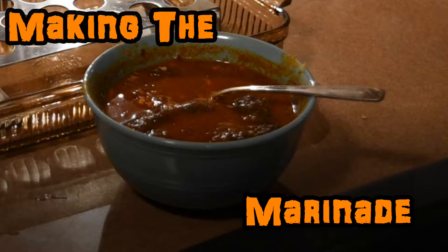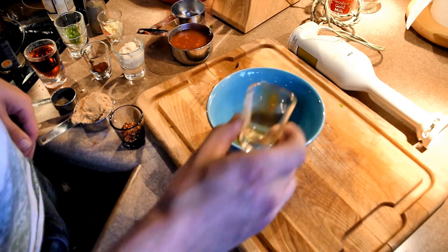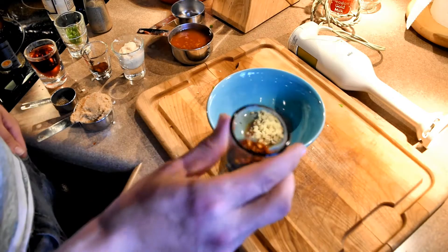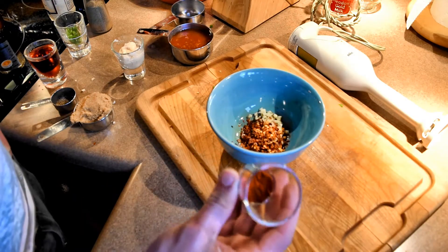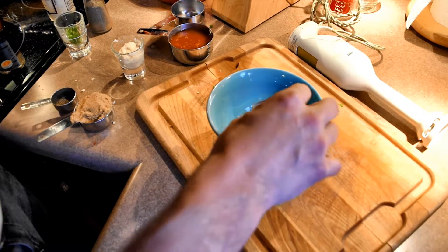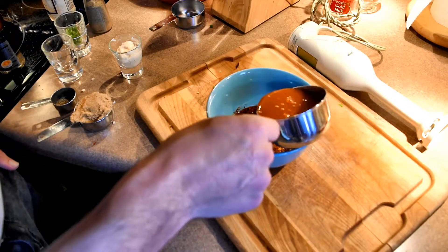We're going to start things off by making the marinade. Using a small bowl, you're going to combine one and a half tablespoons of Worcester sauce, four cloves of minced garlic, two teaspoons of red pepper flakes, one half teaspoon of paprika, one fourth cup of red wine vinegar, and three-fourths cup of Tabasco sauce.